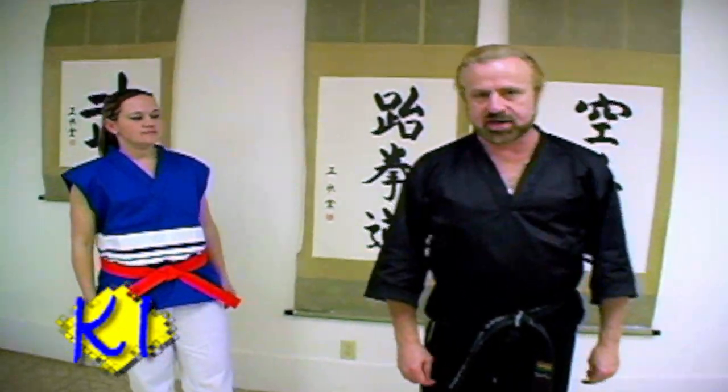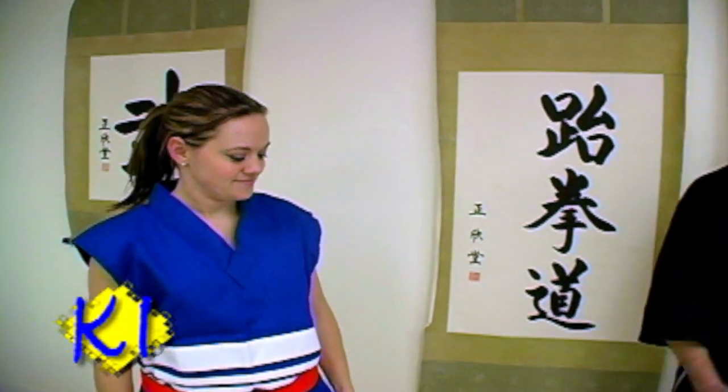Today, Tara Carver is going to help us with our technique, our self-defense technique. Tara, welcome to the show. Thank you.